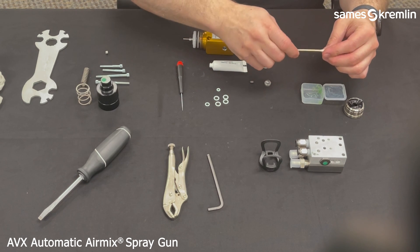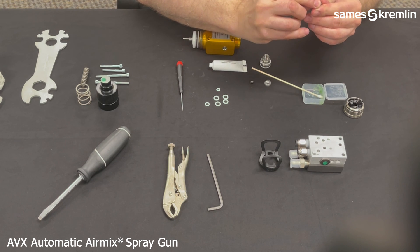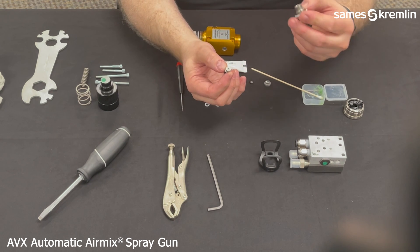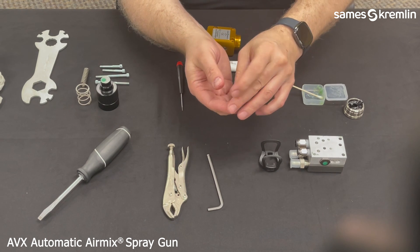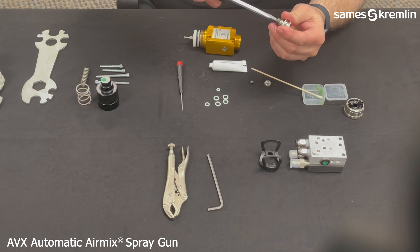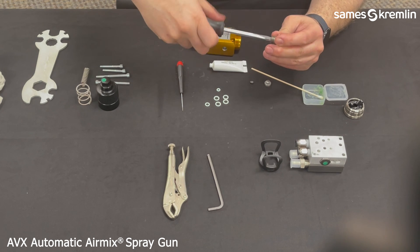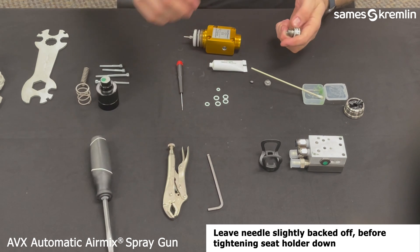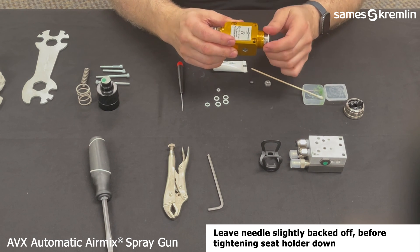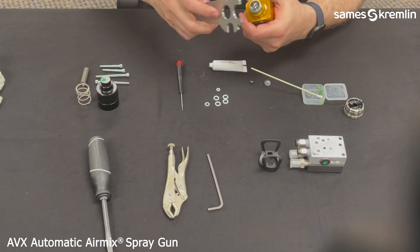Next, use some grease and insert the seat and the seat holder seal into the seat holder. Start with your fingers and then finish with the flat blade screwdriver to tighten and secure. Once they are secure, hand tighten the seat holder into the gun body from the front, using the specified notches on the gun wrench to tighten.